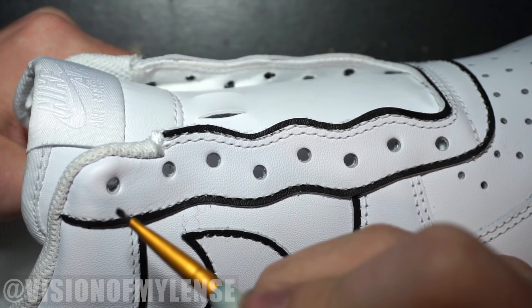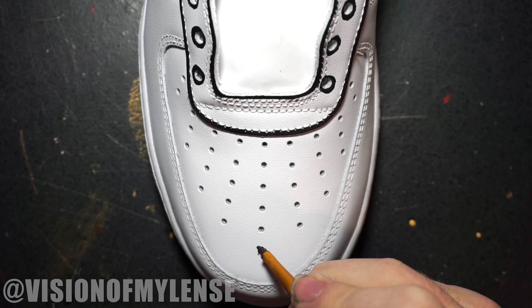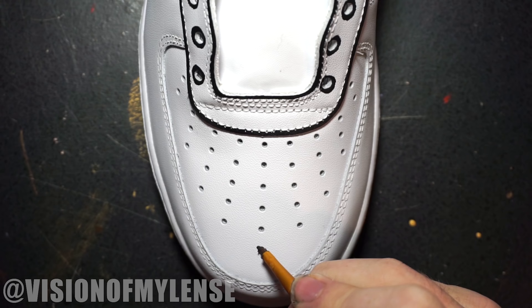Now I'm going to go in and paint around the holes where the laces go. These don't have to be perfect — it almost looks better if some of them look a little uneven, because drawings aren't always perfect. Do the same thing with the holes on the front. Be careful not to get too much paint on the paintbrush; you don't want to clog up the holes, but if you do, you can use a thumbtack to clear it out.